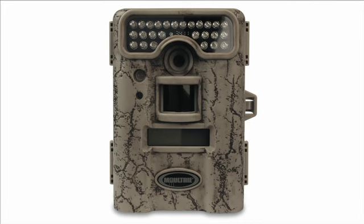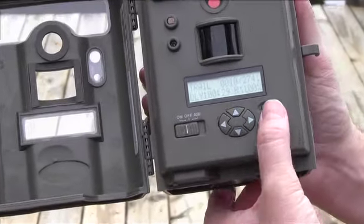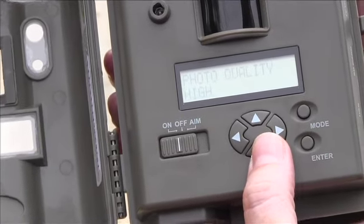A lot of people remember the D55-IR as one of our best-selling cameras of all time. At that bigger size, we've shrunk this guy down to a third of its original size. It still has that great battery life and those great pictures that everybody loves.